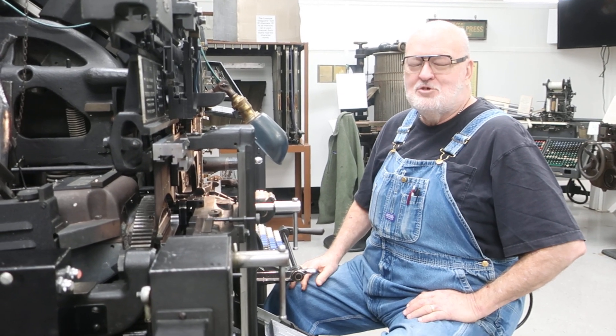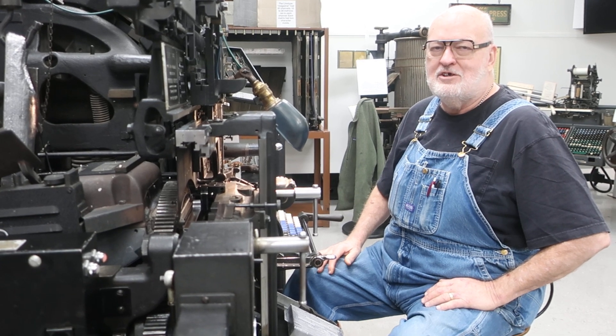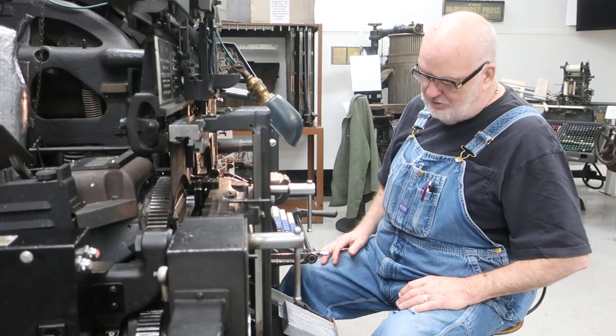What we're doing today is we're going to check our left quad, our right quad, and our center adjustments on the star quadder. That's what this particular machine is equipped with.